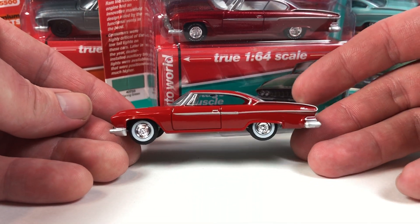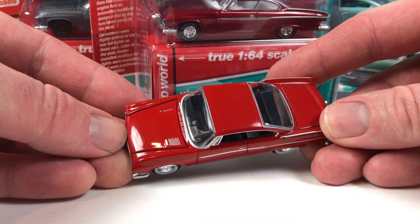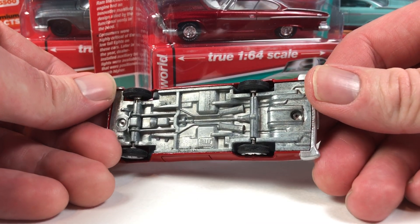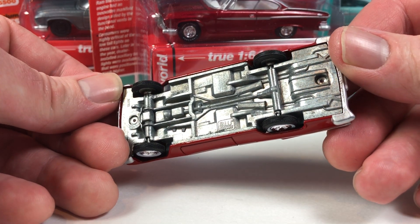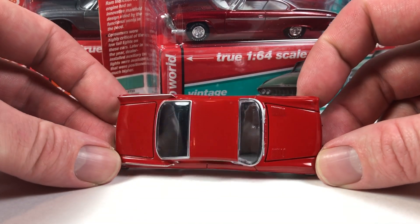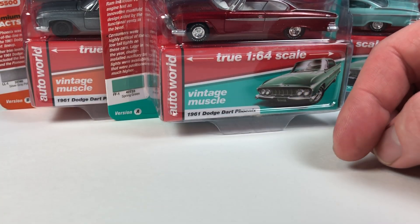It's kind of an awesome casting. It's really long — it's almost as long as the big Cadillacs, very close. It's very detailed. Of course it's got the opening hood. There's a crazy looking motor under there. Metal base, all that stuff. It's got a black interior. Heavy, heavy casting. Pretty cool, this Dodge Dart Phoenix 1961. An interesting looking car, and I'm telling you, this is a pretty underrated casting.